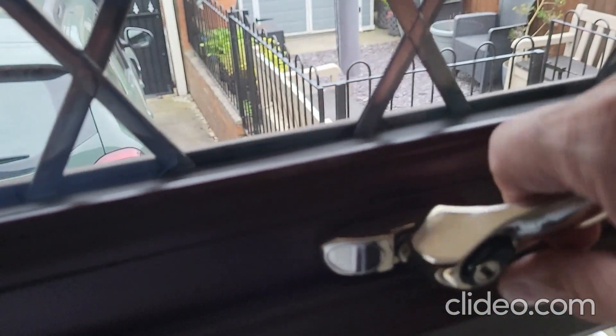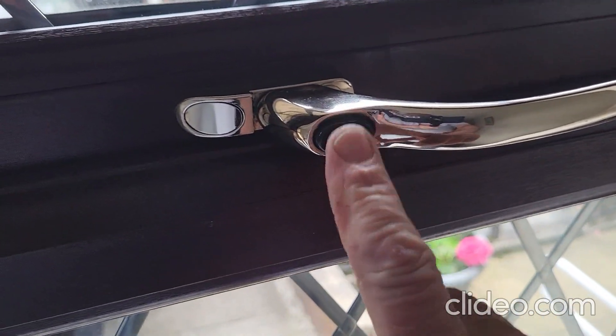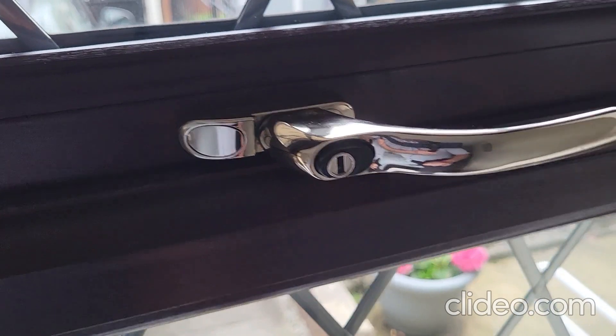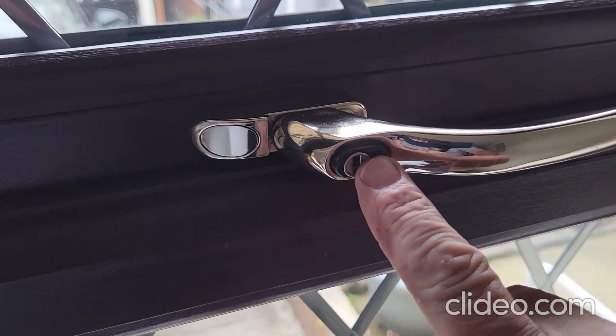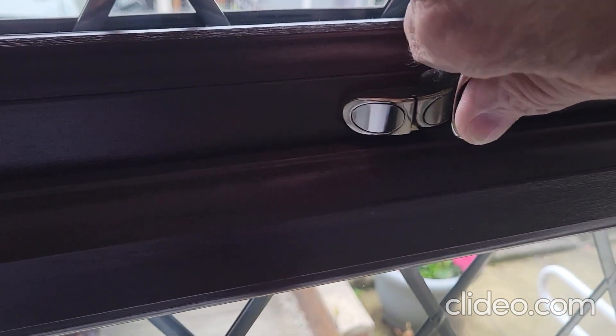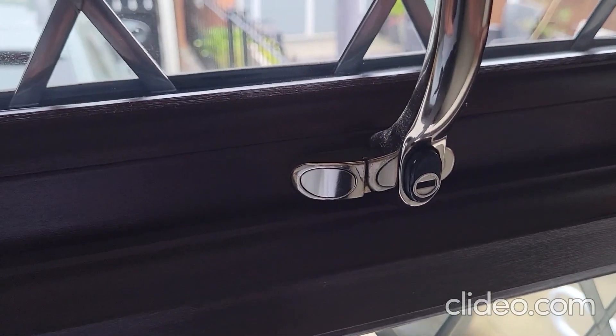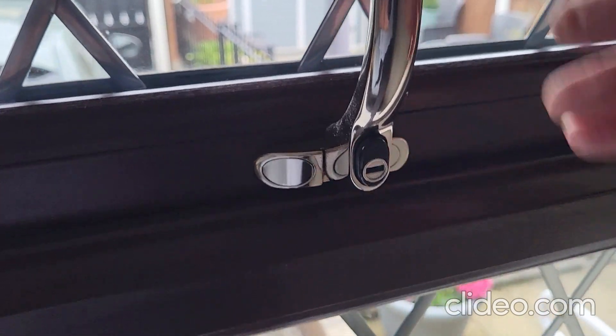So what can go wrong on this type of system? Well, obviously the handle could fail — and this is a lockable handle, there are some that aren't lockable. If you're able to unlock it and lift your handle up but it won't open, or it might open on one side, then obviously the mechanism could have failed.